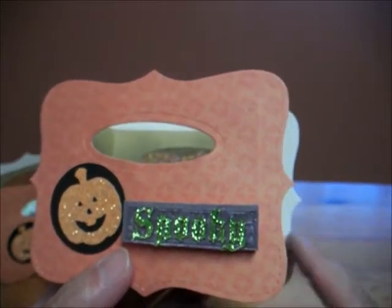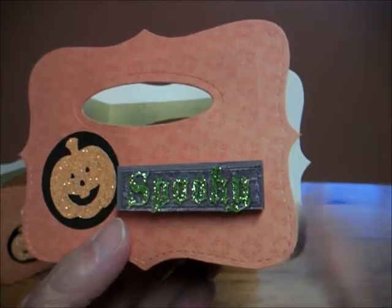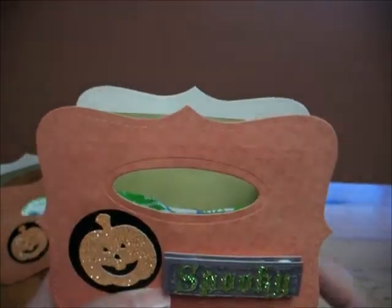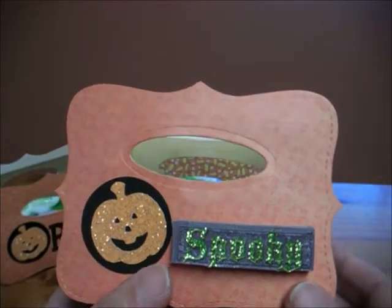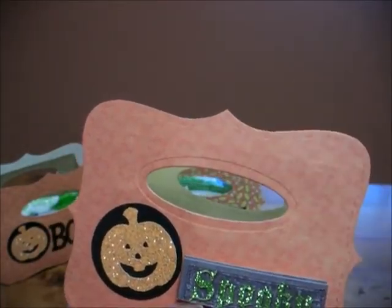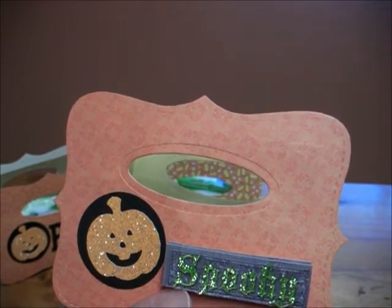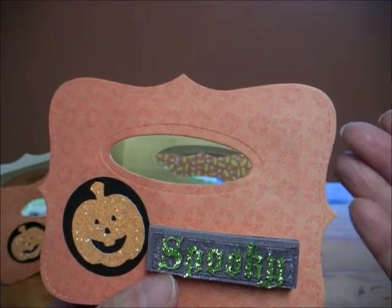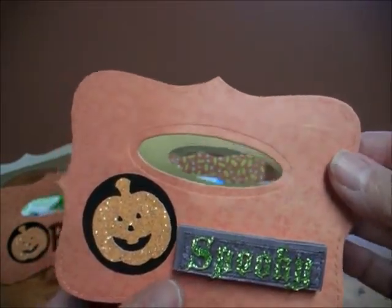However, where I ran into a problem — I'm guessing Chicken Scratch bought her bags at Hobby Lobby and they may have been thinner. I bought mine from Michaels and they were Cricut brand, so I believe they were a bit thicker. I kept re-watching her video thinking, what am I doing wrong? And I was doing nothing wrong.